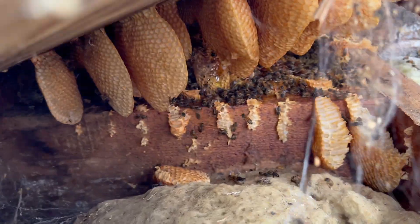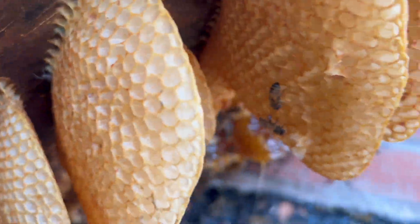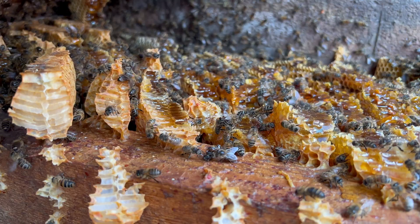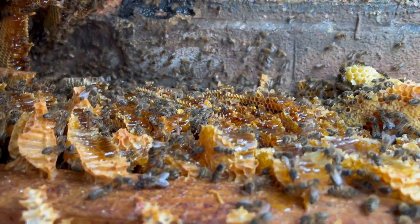Oh yeah. There we go, William! A little new cone. They've got plenty of honey in there. It's literally two weeks into spring.